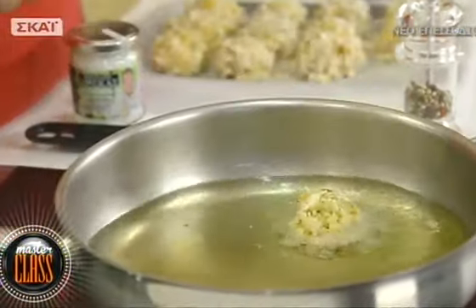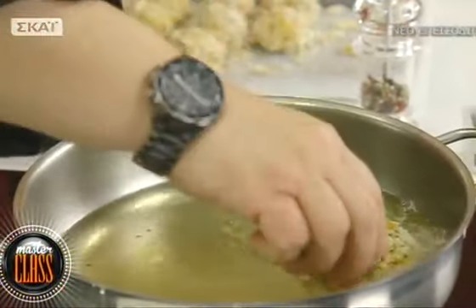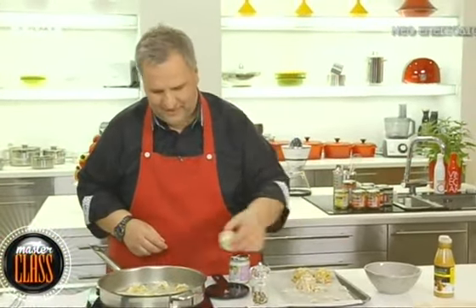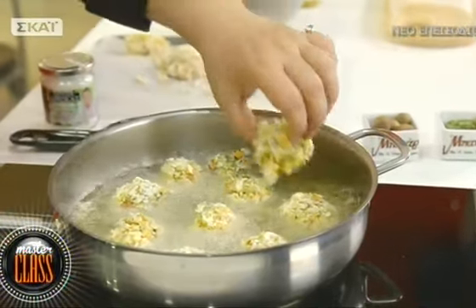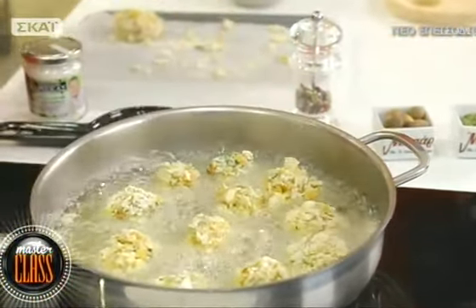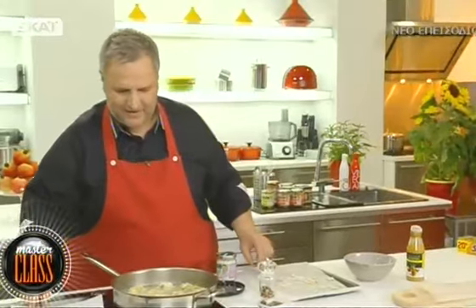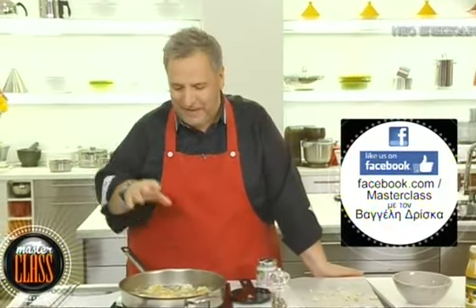Πάμε για τηγάνισμα. Το λάδι έχει κάψει και ρίχνουμε μία μία τις κροκέτες. Τηγανίζουμε σε μέτρια ένταση γιατί δεν θέλουμε να αρπάξουν - έτσι κι αλλιώς όλα τα υλικά είναι μαγειρεμένα, απλά θέλουμε να αποκτήσουν ένα πολύ ωραίο χρυσοκίτρινο χρώμα, στο 5-6. Περίπου 4-5 λεπτά τηγάνισμα, τις γυρίζουμε από όλες τις πλευρές για να πάρουν χρώμα και είναι έτοιμες.